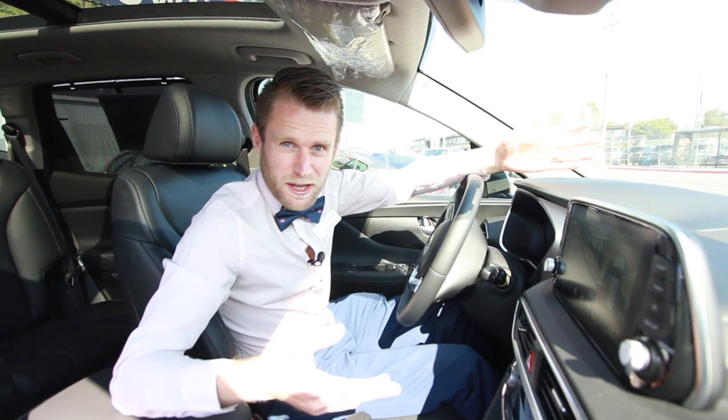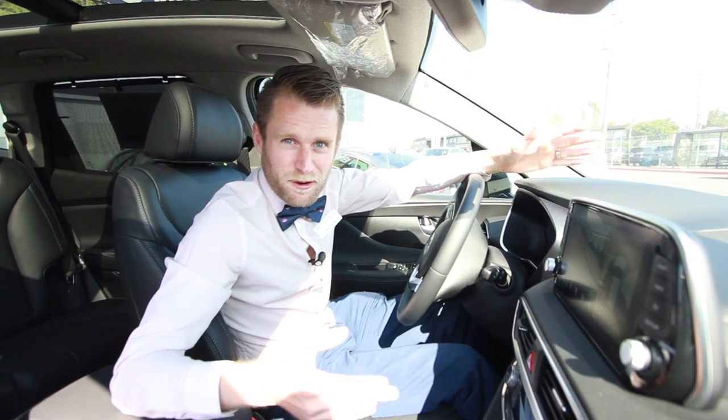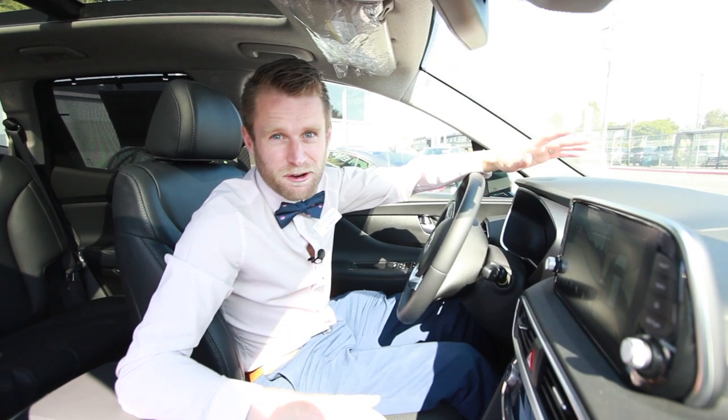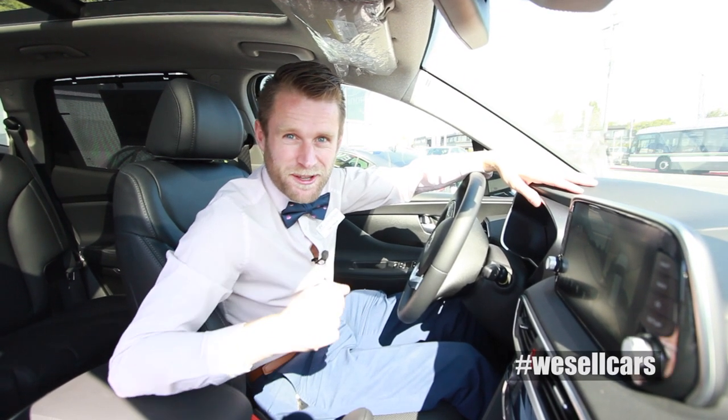Thank you for listening, I hope I gave you some insight onto the beauty of Surround Vision. My name is Dapper Dan, car guy in a bow tie, here at Victoria Hyundai. We sell cars.